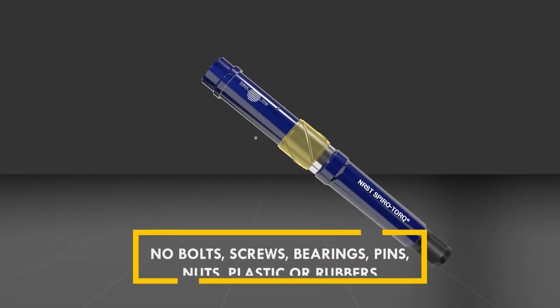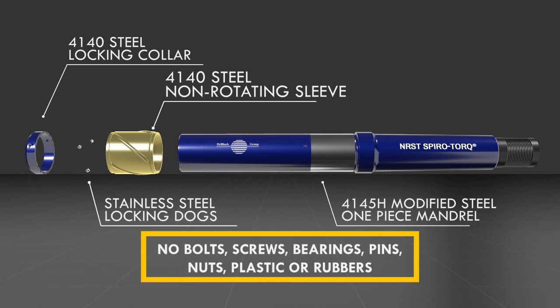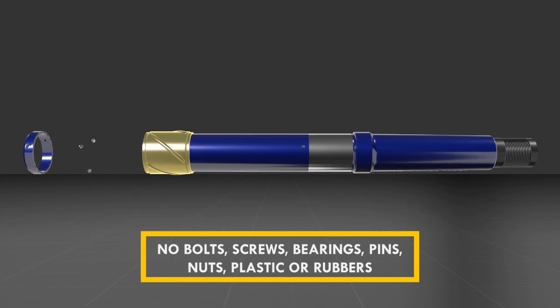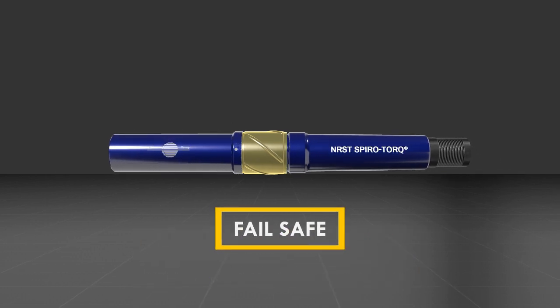The NRST's 100% steel design is simple yet exceptionally robust. Manufactured in line with the highest industry standards, it comprises only six components and a fail-safe locking mechanism.